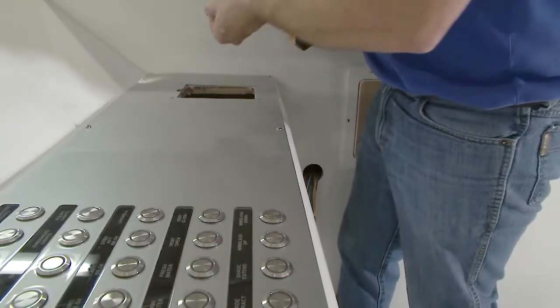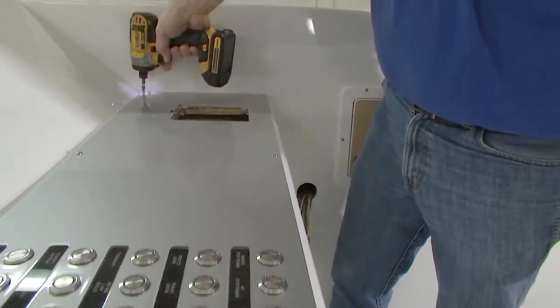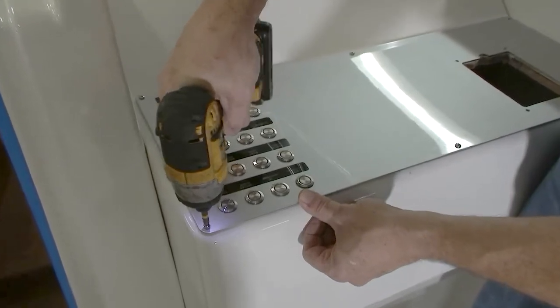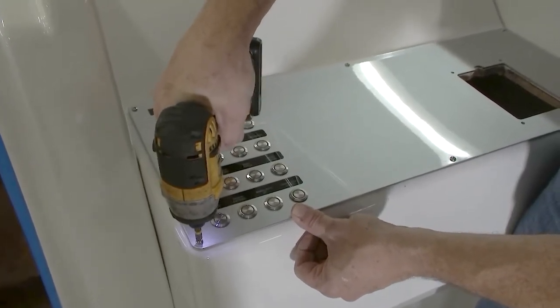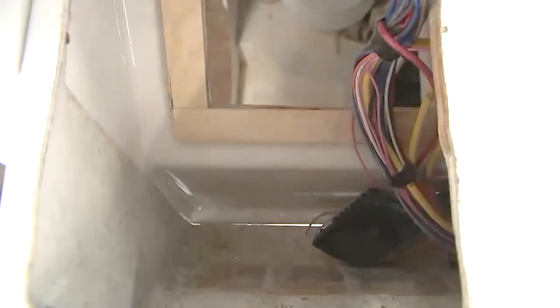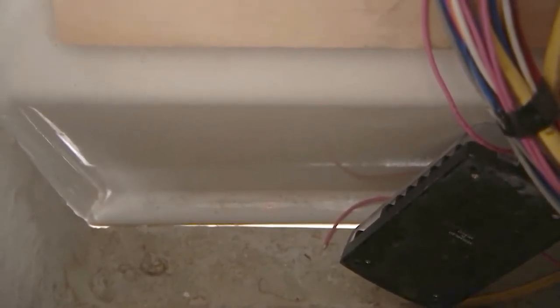There are two methods to doing the panels. One, you can caulk the panel down before you screw it, and one you would not caulk it. Depending on the application — such as center consoles — you typically would caulk those panels so that you don't get any water inside the console. This boat actually has a full fiberglass back behind the panels, so it's not as much of a concern. The advantage of not caulking the panel is it is easier to remove in the future.